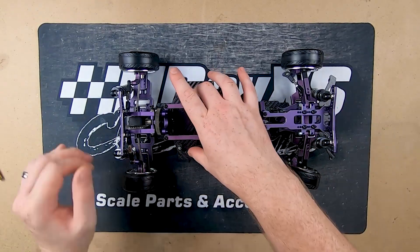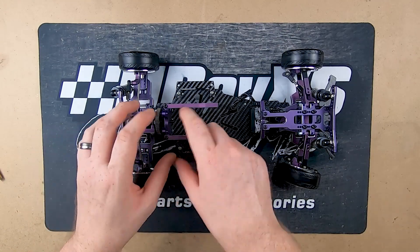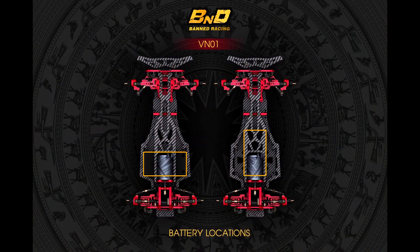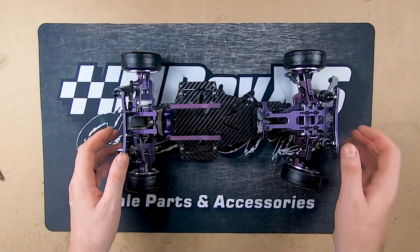The battery mounts across here. They currently have two positions to mount it sideways, but I know they are also working on running it lengthways as well. I think they might be putting a couple more positions to bring it forward so you can get your balance where you need it.